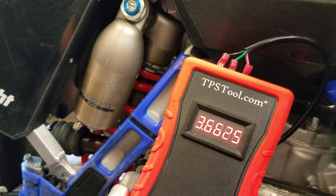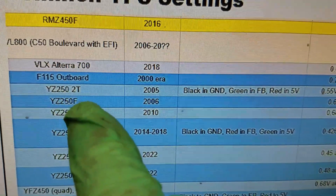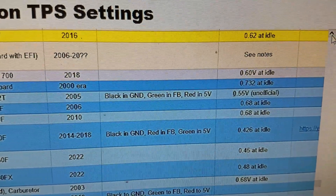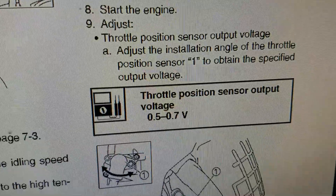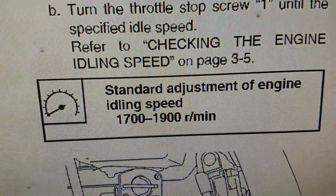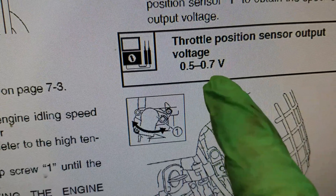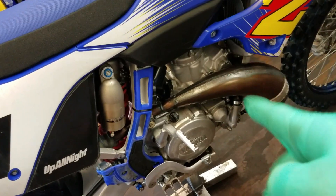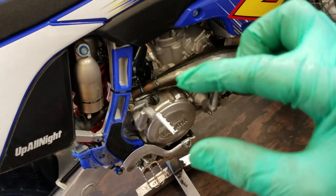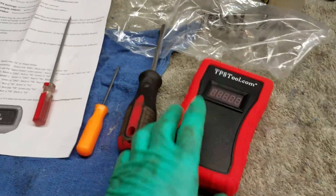Compared to what their website says for the YZ250 two-stroke — this is a 2005, but they're the same from 2003 or so all the way through 2022 — it says 0.55 at idle. That's close enough considering the manual says 0.5 to 0.7. The manual mentions to set your idle between 1,700 and 1,900 RPMs and then set your TPS to 0.5–0.7 volts. So if you're adjusting TPS from scratch, do it that way. But if you just want to record your reading to duplicate it in the future, turn the idle all the way down so the throttle is as low as it can go, then record your TPS. There's more than one way to skin a cat.